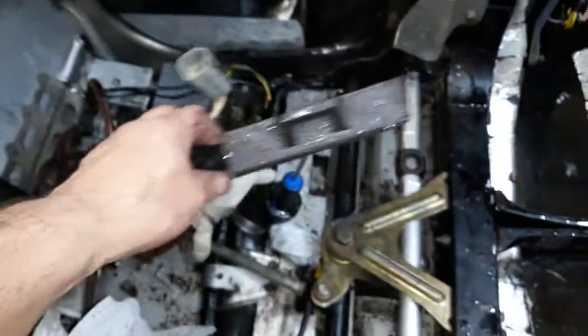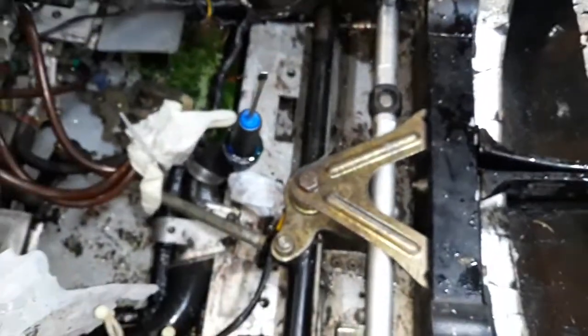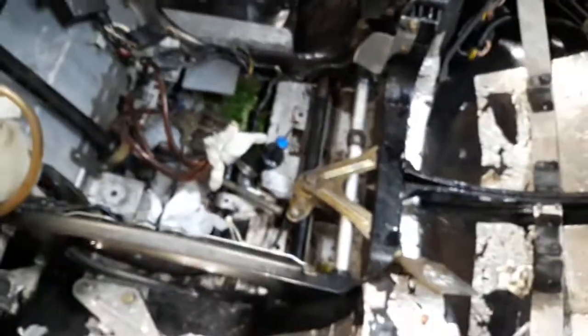People are telling me I need to move this, so I need to figure out a different place to put it other than underneath here. I'm gonna get to that after I get all this other stuff done.